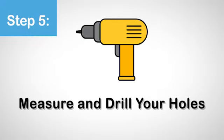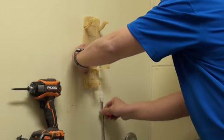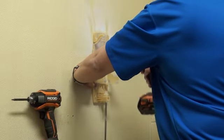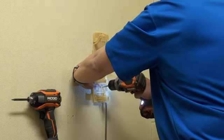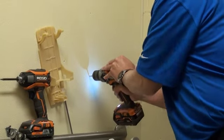Step 5. Measure and drill your holes. Clip the backing plate to the ratchet stud and make sure they are straight. Drill a small hole or use a marker to mark the drill spot. If there is a grout line that doesn't align, you may drill an additional hole in the backing plate to accommodate. You may now proceed to complete the drilling of the holes.